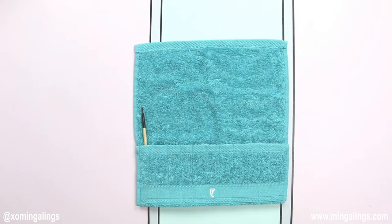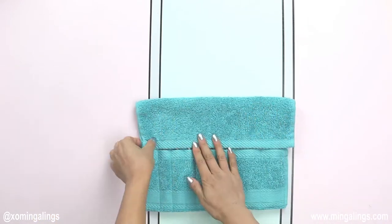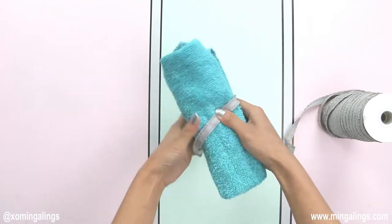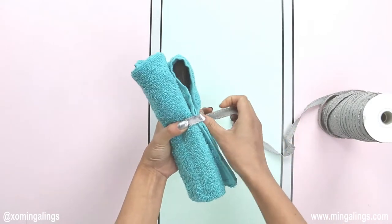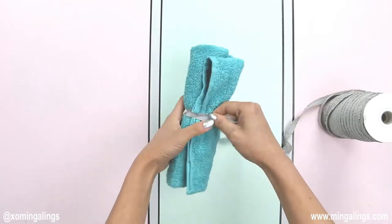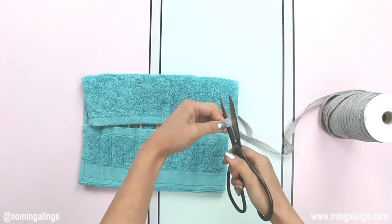For the next step, put all the brushes into the pockets. Roll it up. Wrap the elastic around the brush roll and add 1.5 inches for the seam allowance — this will be the length for the elastic closure. Remember not to make the elastic too short, otherwise it will be too tight, but it needs to be firm enough.